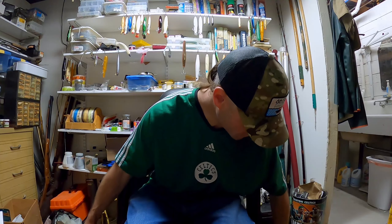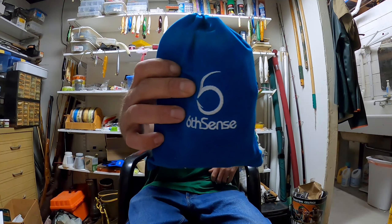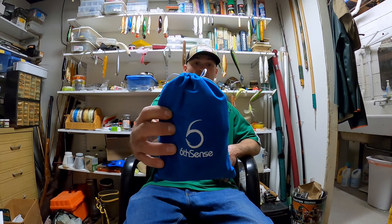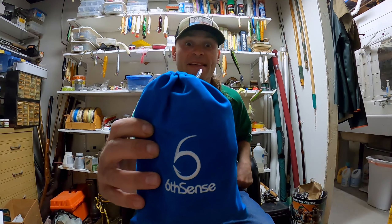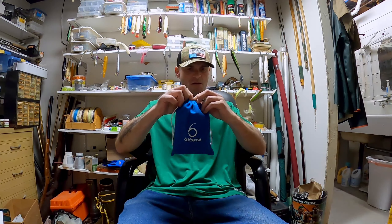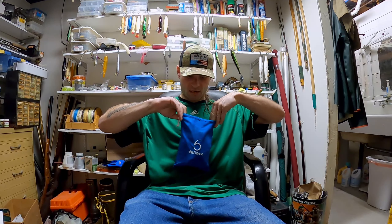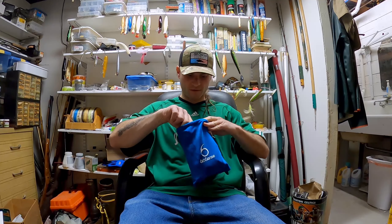Now, the Super Six Sack from Six Cents Fishing — try to say that six times fast. Pretty jacked up to see what I got this month. Let's see what the hell is in here.